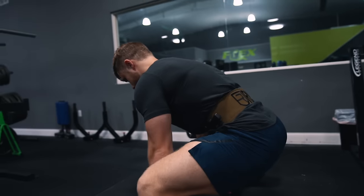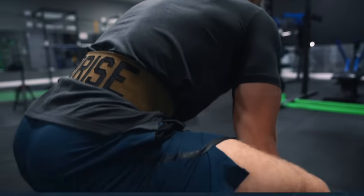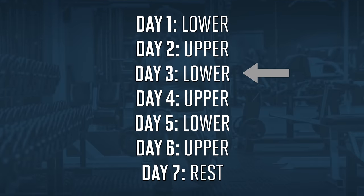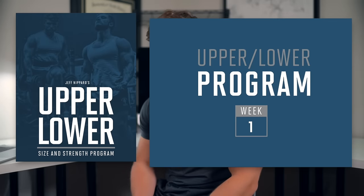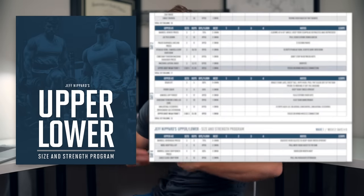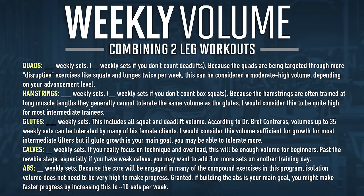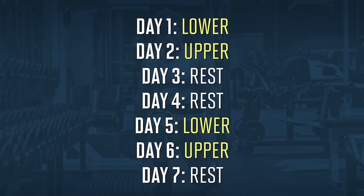Welcome everyone to a new episode of the Science Applied series. In this video we're hitting a more posterior chain focused leg day, meaning we're going to be targeting the glutes and hamstrings more than the quads. This is going to be the second lower body workout for the week, day three of our new upper/lower split, which is based on my new upper/lower size and strength training program. The workouts in these videos are not exactly the same as those in the training program but they're based on many of the same training principles and follow very similar volumes, so you can have an idea of what to expect if you do decide to pick up the program, as we'll see at the end of the video when we tally up the total training volume for both sessions.